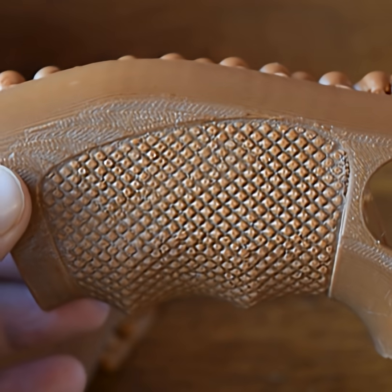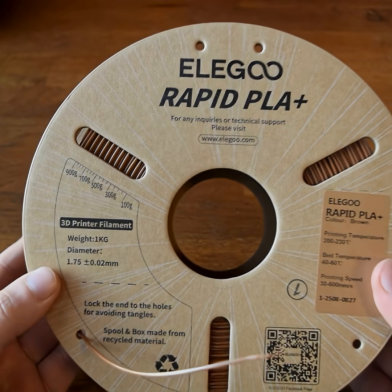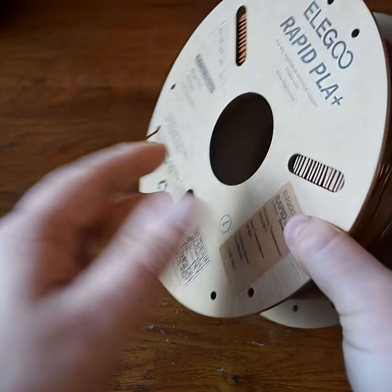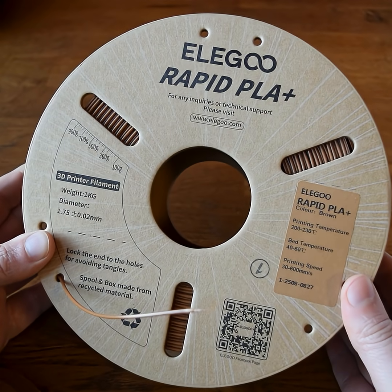So that is a look at Eligu's Rapid PLA Plus brown filament. It's not perfect, however I think it's still a very good quality PLA. I'll just be choosing what to print in brown based on the shapes, and I think I'll probably have a very good time with this filament.